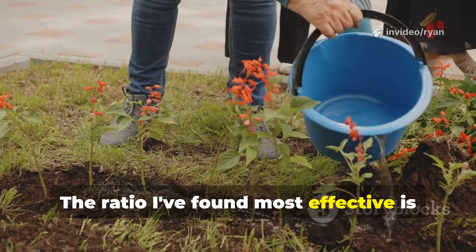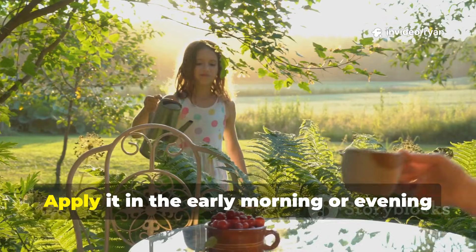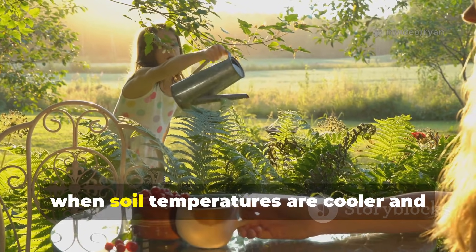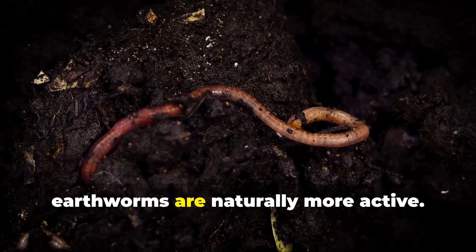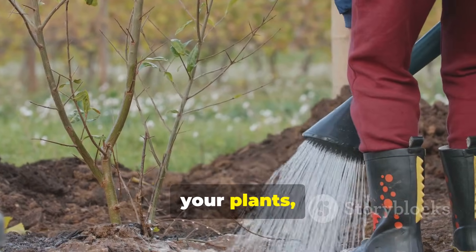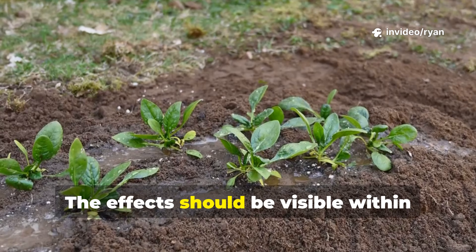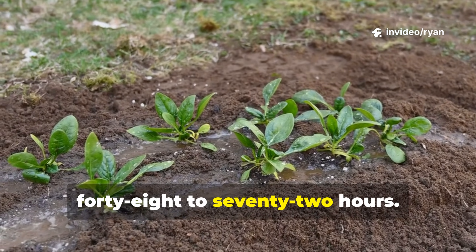The ratio I've found most effective is 1 gallon of bread water per 10 square feet of garden bed. Apply it in the early morning or evening when soil temperatures are cooler and earthworms are naturally more active. Pour it directly onto the soil around your plants, avoiding direct contact with plant stems or leaves. The effect should be visible within 48-72 hours.